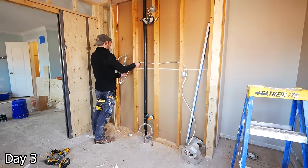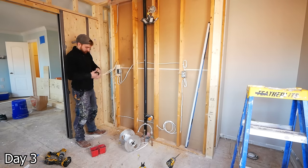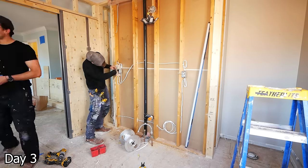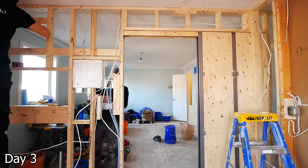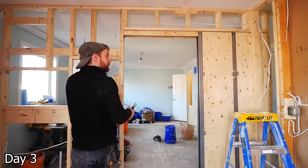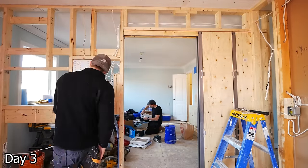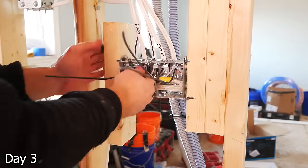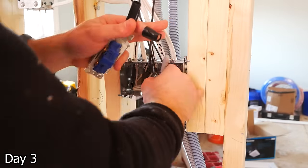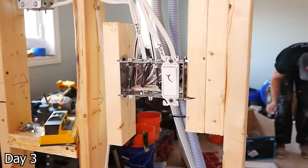In this wall we actually had a total of five receptacles: two above the vanity, one underneath, and then two accessible through the tower unit cabinet on the left-hand side, where they can charge all sorts of different appliances. We will have a three-gang switch box going in to control the fan, the LED mirror, and the pot lights. I prefer metal boxes — get all the neutrals together, then I can organize my hots and label everything. I like putting in a temporary switch so we can have some lighting as we're working.